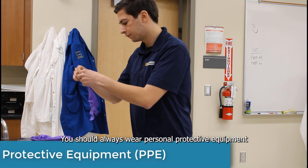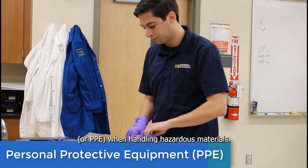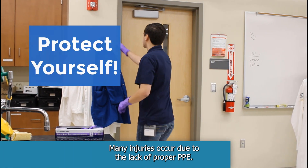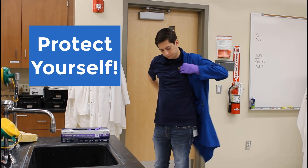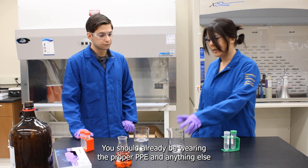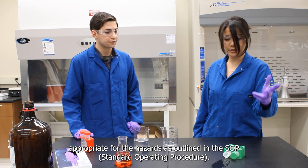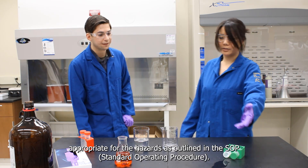You should always wear personal protective equipment or PPE when handling hazardous materials. Many injuries occur due to the lack of proper PPE, so be sure to protect yourself. If the spill occurs while you are working, you should already be wearing the proper PPE and anything else appropriate for the hazards as outlined in the SOP.